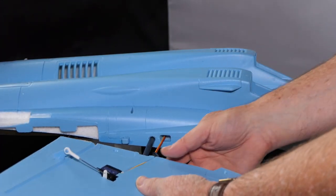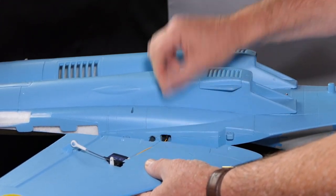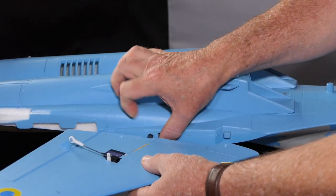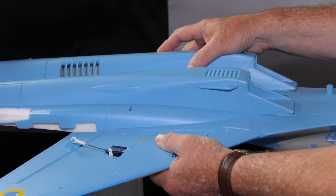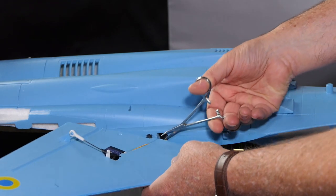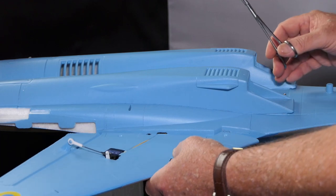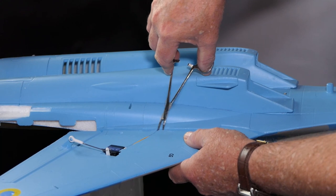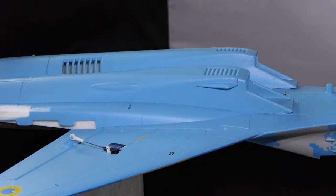I'm going to turn the wing a bit and feed this wire in as I'm doing it. I'm going to push the spar as far as it will go into the wing and then push these wires in so they connect up. I want to push that in to get it inside there, because otherwise the wire will coil and get trapped.